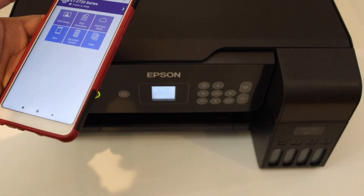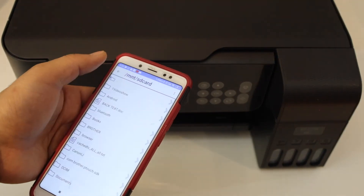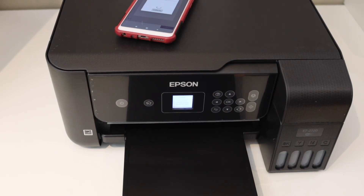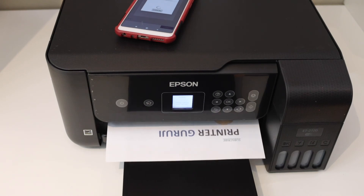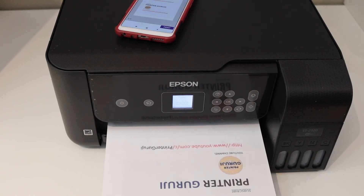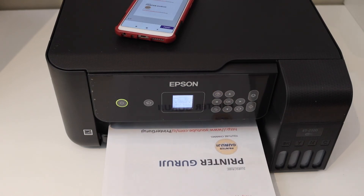From here, if you want to print or scan, I can show you. For print, select any document you want and click on the print button. This way we can do the complete setup of this printer.